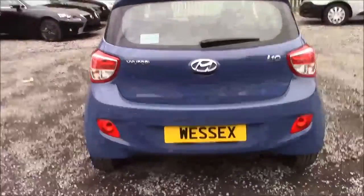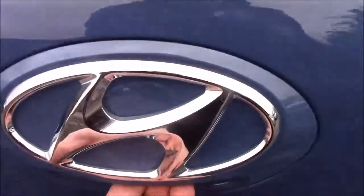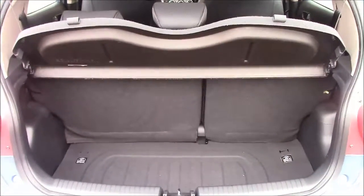I'm going to go inside the vehicle now, starting with the boot. We have a decent-sized boot space with 60-40 rear folding seats, just in case you need to pop them down to accommodate some extra luggage. We also have a false floorboard which comes with some additional storage underneath.